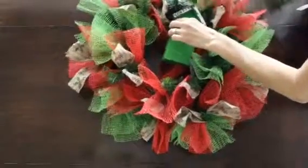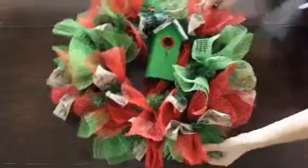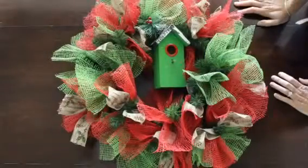Adjust your pine, adjust your mesh to fill in. And there is our completed holiday red and green jute wreath.